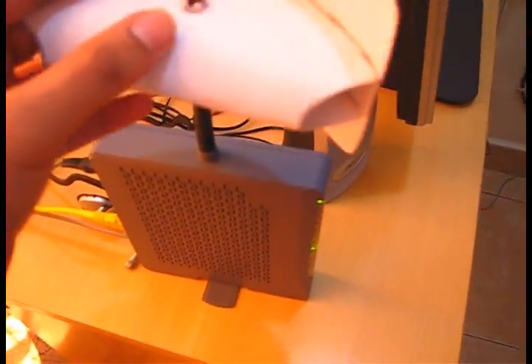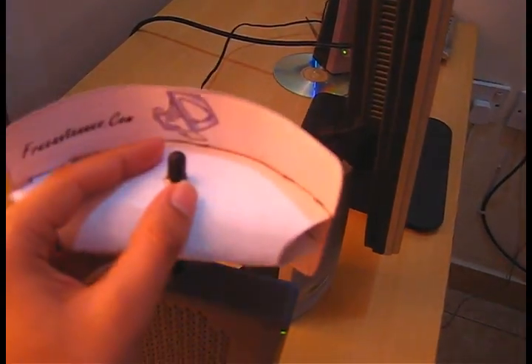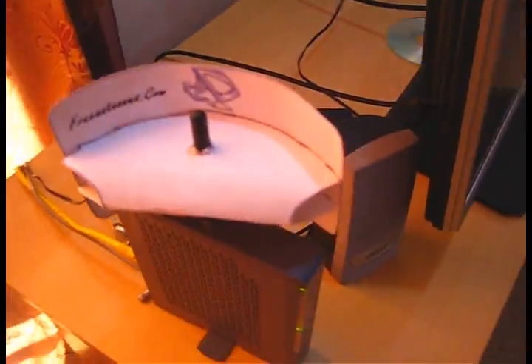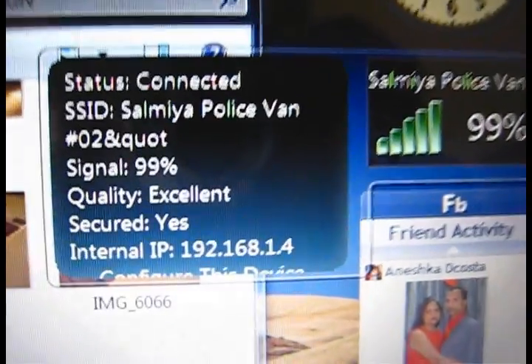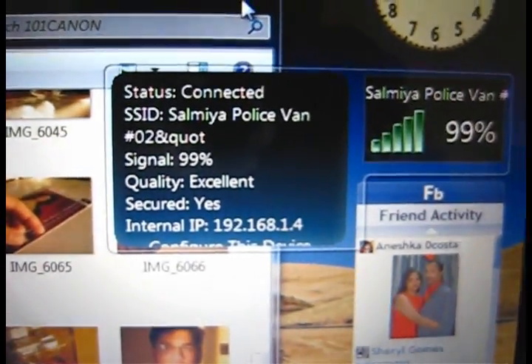Now all that you need to do is put it on your antenna — put it on your Wi-Fi antenna. Over here, this is my DSL. Like this. That's done. I just wanted to show you the difference it makes in the Wi-Fi signal strength.